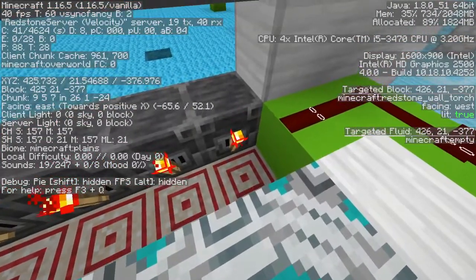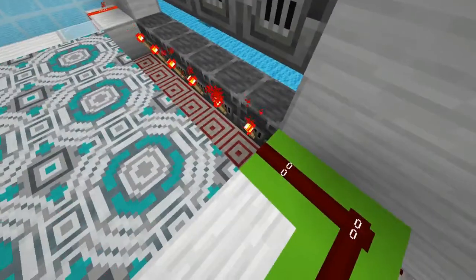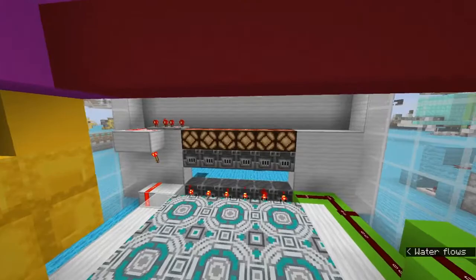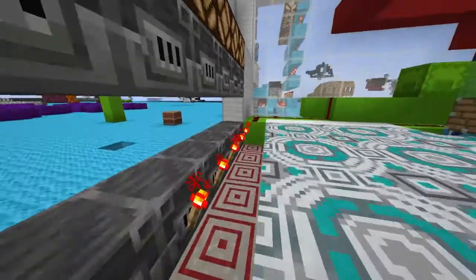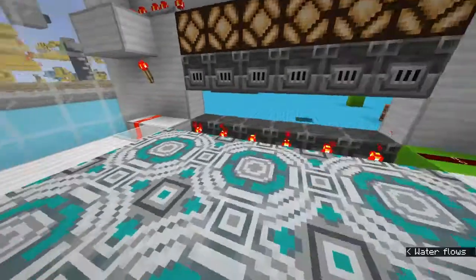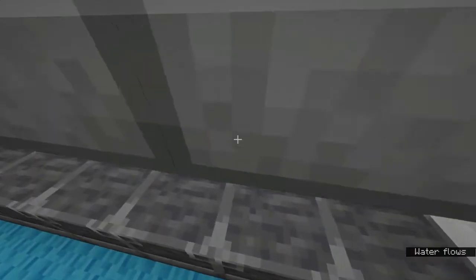Once it reaches up here, this redstone torch powers the block once it reaches down here, and that powers this mechanism which tells these flying machines to go. They reach here, and one of the rows of the print is within this lip here - we don't want that because then it's not viewable from the outside. So we have this little row of torches, and once these pistons reach that row of torches, that tells them to extend out, leaving the paper from getting in the lip, which makes the entire thing viewable.